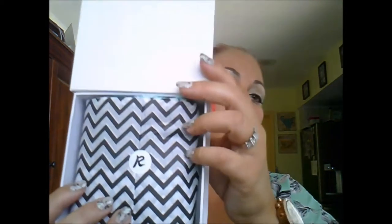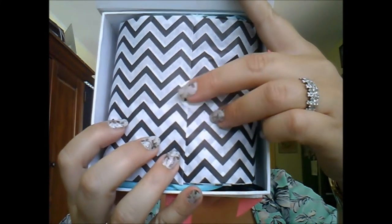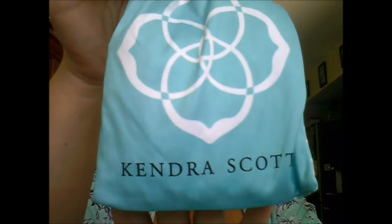On the back is the referral info — I'll put a link in the description below that gives you a free month to try it out — plus care instructions on the bottom. The box also has really pretty chevron paper with a little 'R' sticker, which is super cute. The first thing I see inside is a very familiar bag — it's the Kendra Scott signature bag!